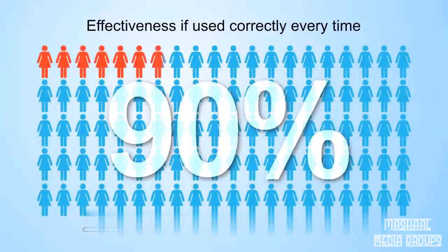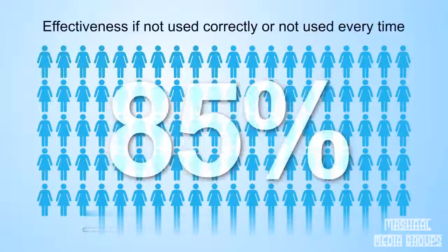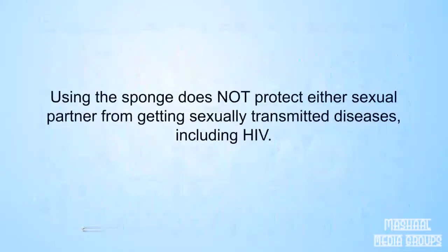This means about 10 out of 100 women will become pregnant each year. Sponges are about 85% effective with typical use, which means about 15 out of 100 women will become pregnant if they don't always use a sponge or don't always use it correctly every time they have sex. Using the sponge does not protect either sexual partner from getting sexually transmitted diseases, such as HIV.